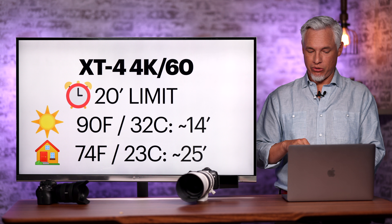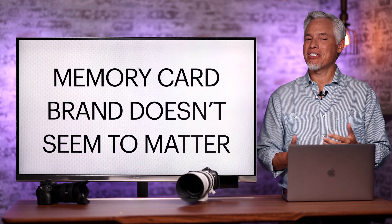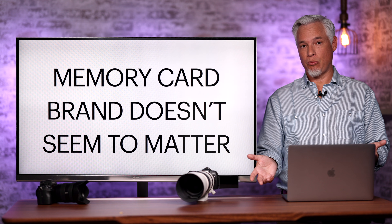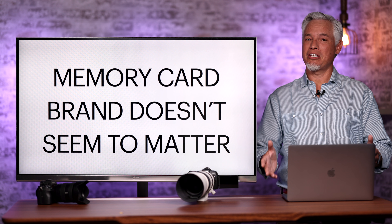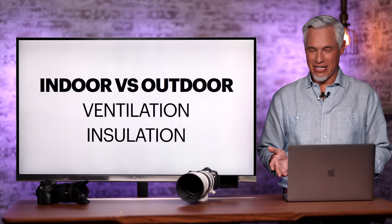The XT4 also has a software-based limit of 20 minutes of 4K 60 recording, after which you have to manually restart — though indoors you should be able to get an extra five minutes before thermal shutdown. I tested both approved cards from Sony and SanDisk and unapproved cards and got the same results across more than eight tests, so you can use any card and not see any difference.